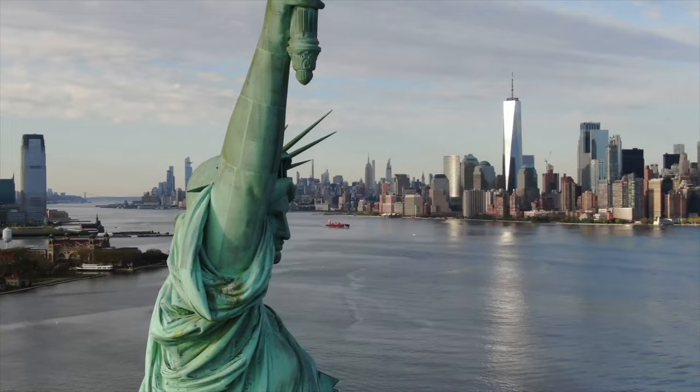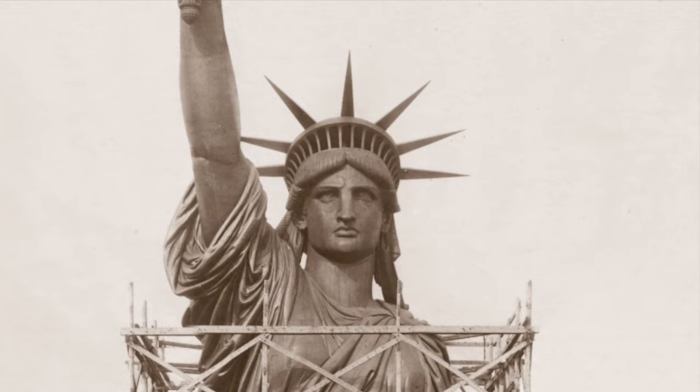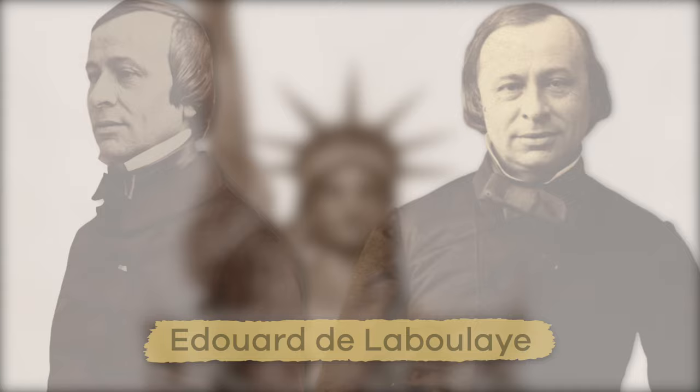Even though Bartholdi designed it, the original idea for the statue came from a French anti-enslavement activist named Édouard de Laboulaye.